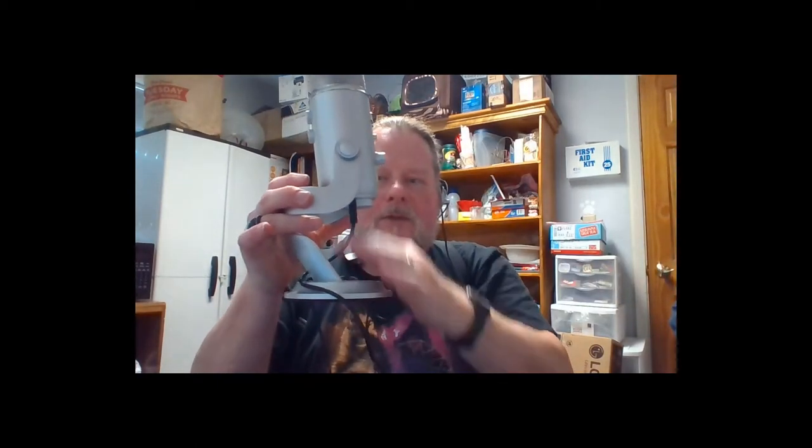It's got these little knobs that you turn to tighten it up so it doesn't flop around. You can also take the microphone and flip it upside down into the stand for storage, which makes it much smaller.